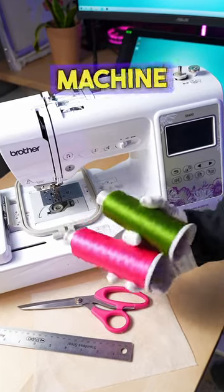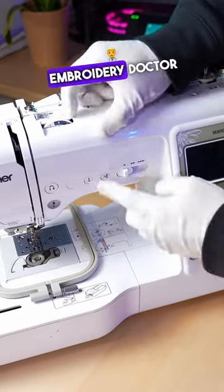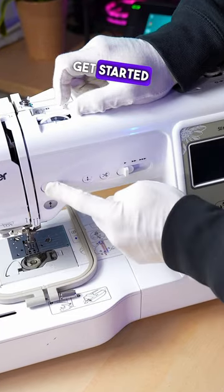Here's exactly everything you need to start machine embroidery as a beginner. Embroidery Doctor here, and I'm going to help you get started.